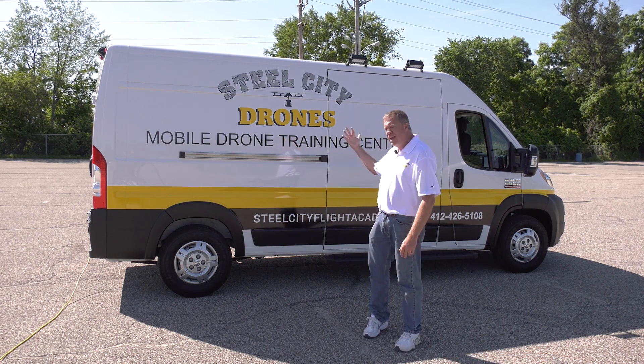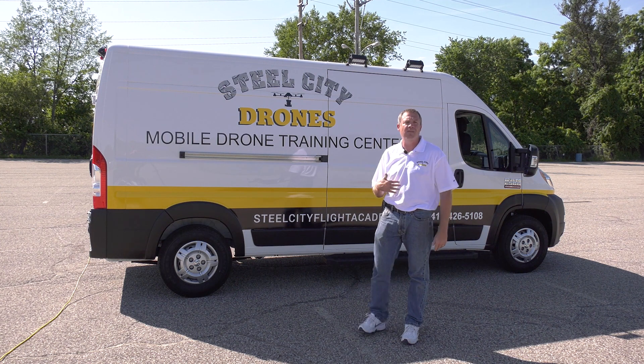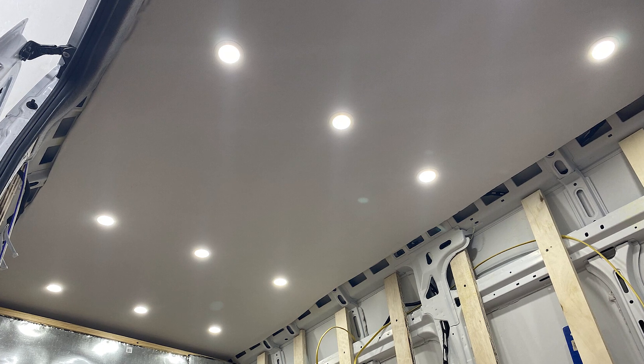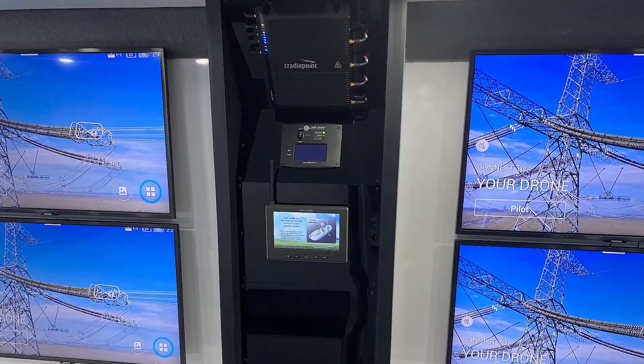We can plug a generator in to power the van. We customize the air conditioning to give maximum headroom rather than using RV-type units that sit lower and reduce headroom. The lighting systems, cabinetry, and countertops are all custom-made. We can do anything that you need.